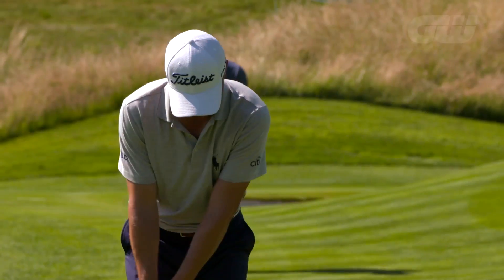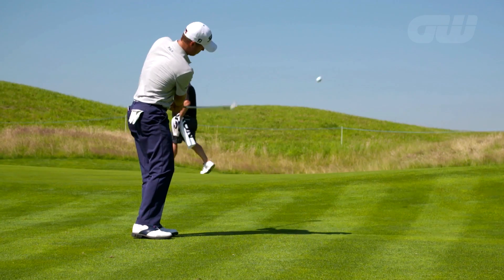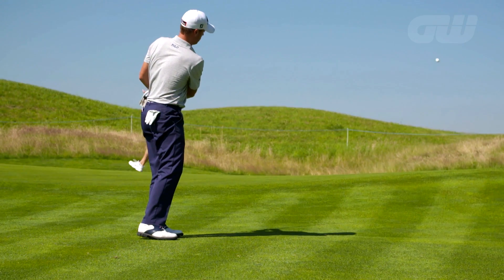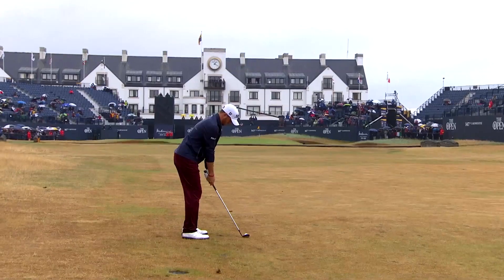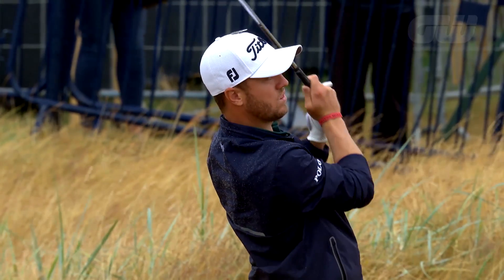Awkward pitch shots can be the undoing of many amateur golfers, and Thomas highlights a mistake he sees many players make — often not hitting enough club, and not using different clubs. They get around the green and just automatically go to one club, as opposed to realizing a shot requires a different club and hitting a different type of shot.